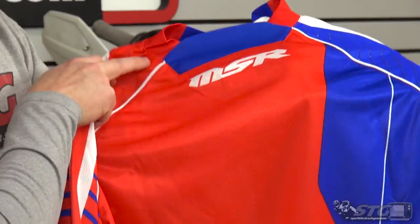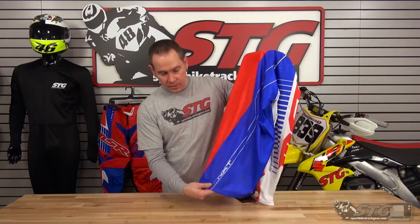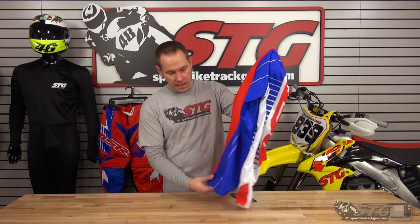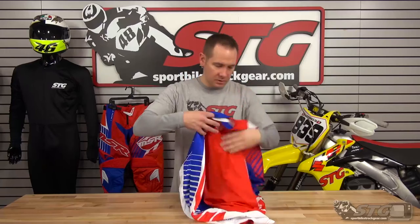There's a really cool MSR logo at the top with all stretch material at the collar. The jersey also runs an extra long drop-down tail at the back — that extra material helps keep the jersey tucked in as the seat pulls on your pants. It also has some nice imprinted grip strips to help keep the jersey tucked in and everything where it's supposed to be.